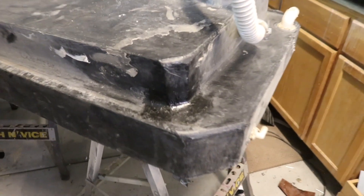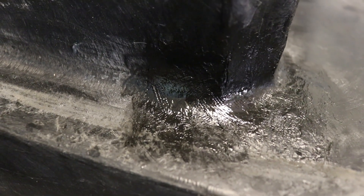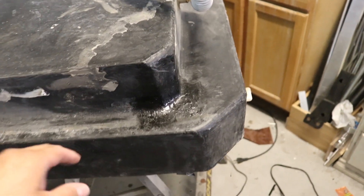Alright everyone, there's the completed repair. You can see that the mesh is just barely visible in some spots, but it's completely reinforced around where the crack was. And this is going to hold up just fine.